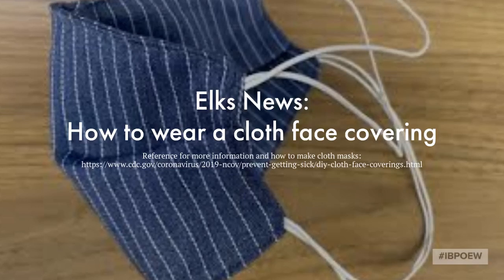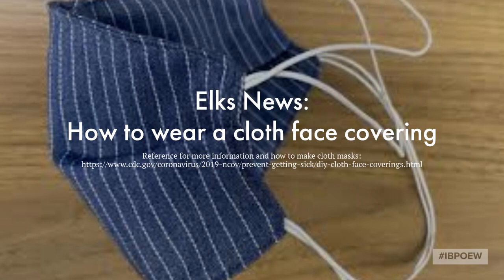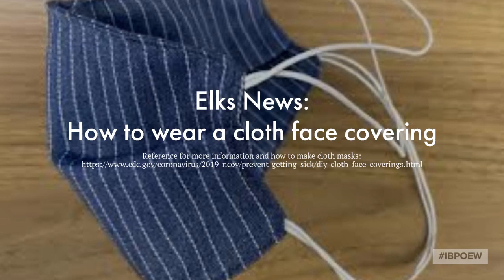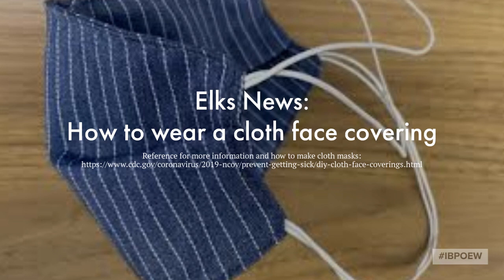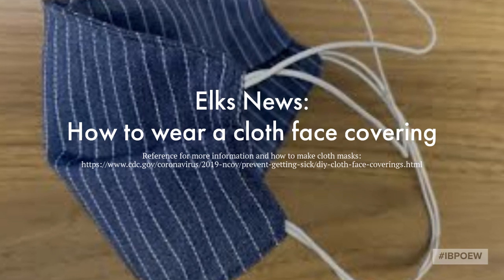Hey there, Elks family. Today we're going to talk about how to properly wear cloth masks. If you find yourself in the situation of wearing a cloth mask, it's important that you know how to properly wear it so that you are doing it in the safest way possible.